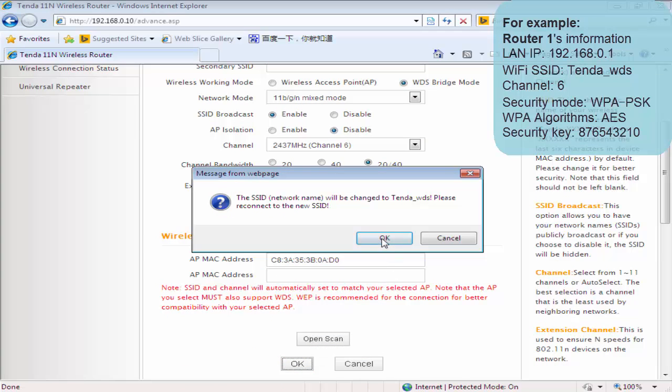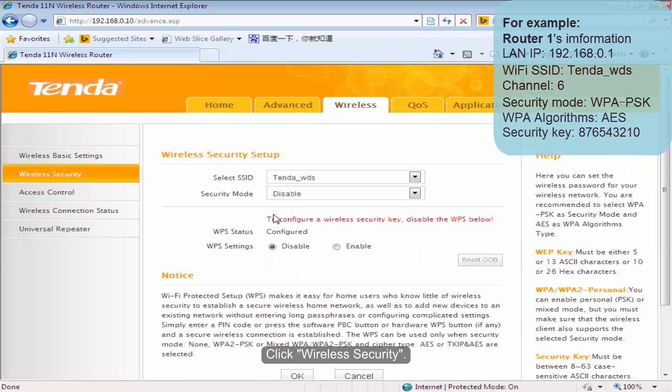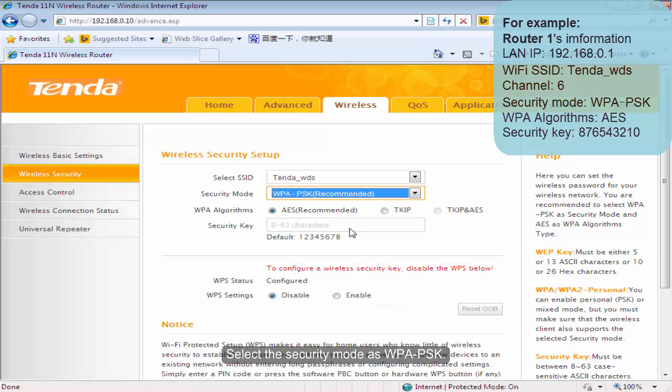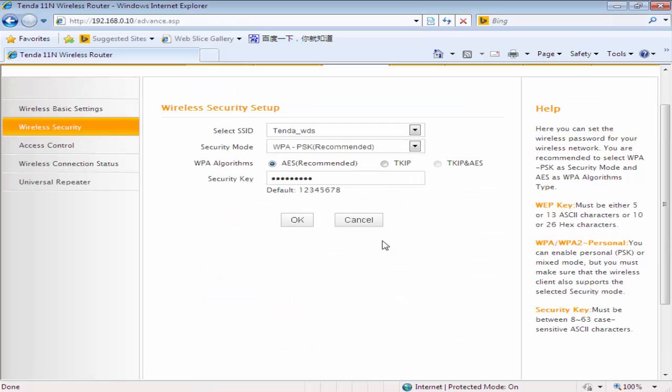Click OK. The SSID and channel will be filled in automatically. Click OK. Click Wireless Security. Select the security mode WPA-PSK. Input the security key of your uplink router and click OK.